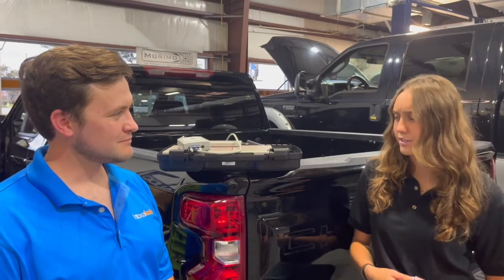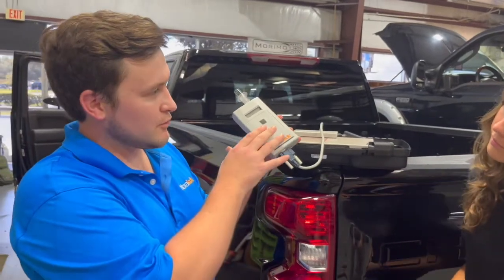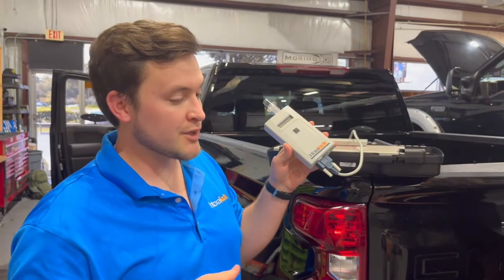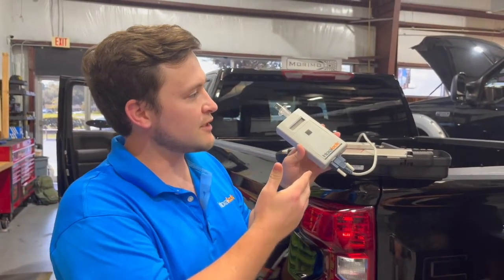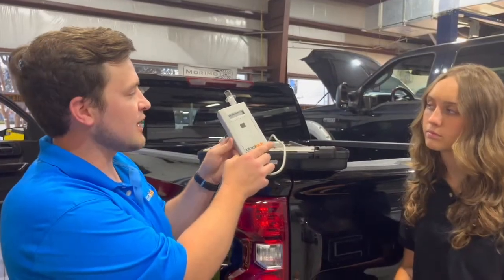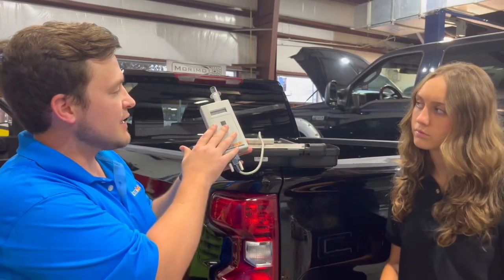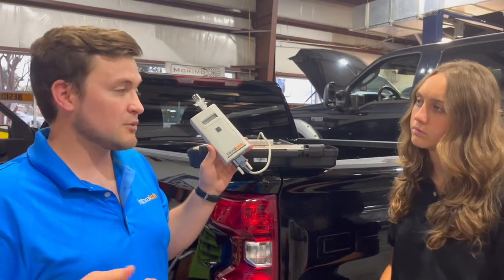What exactly does an Intoxalock device do? Great question. An ignition interlock — the Intoxalock — has a fuel cell within it. The fuel cell oxidizes alcohol, which sends a voltage through to the interlock. That lets us know, based on that voltage, how much alcohol is in someone's breath. The device figures out what that BAC is and then prevents the car from starting or running at that time if it needs to.